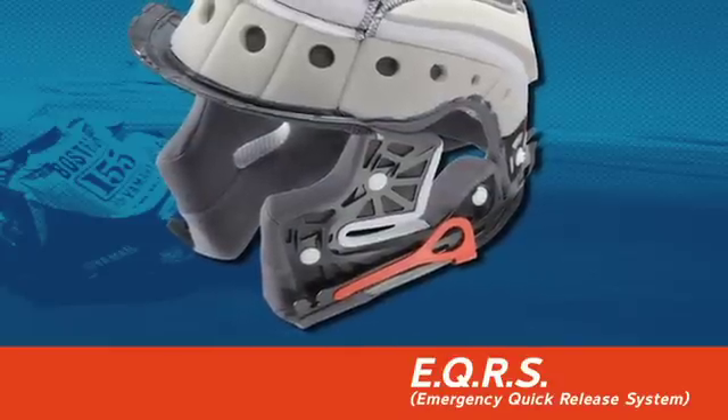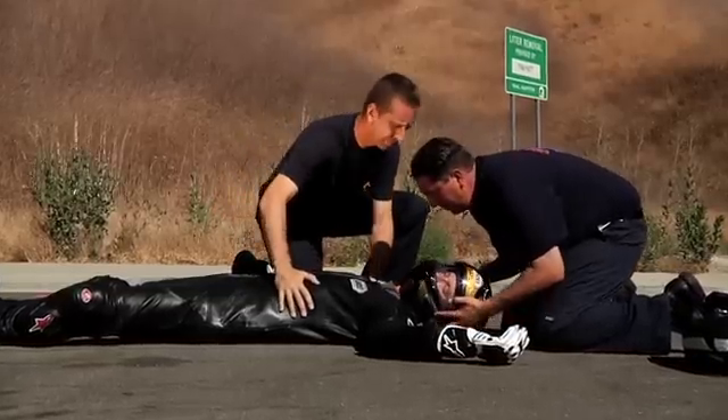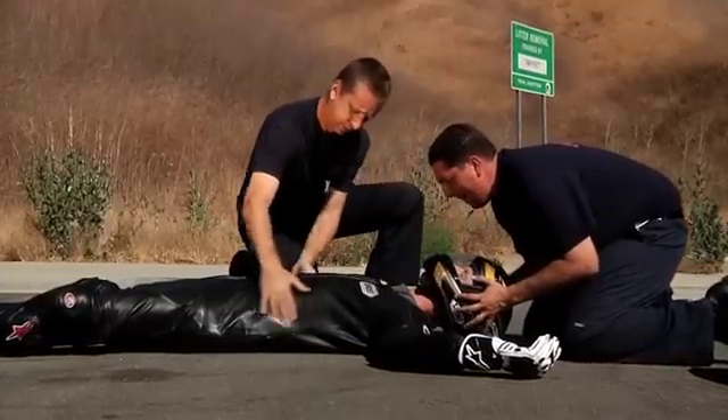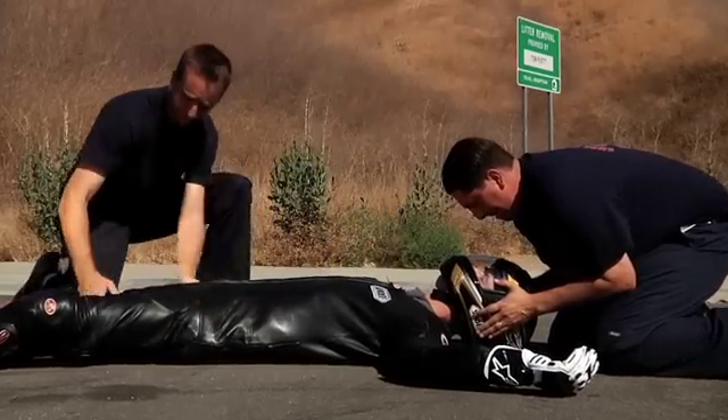First, check the injured rider for any critical external injuries. If the injured rider is not able to remove his or her own helmet, specific procedures must be followed to ensure a quick and safe removal by the attending emergency medical personnel. Two people are required to complete this process.